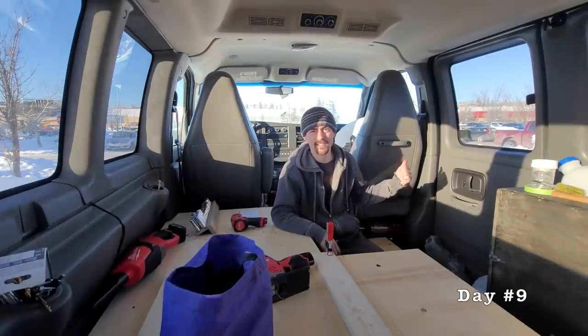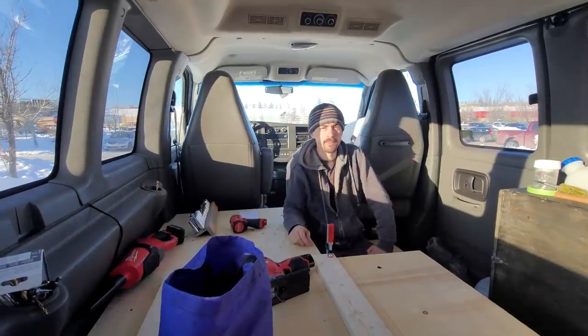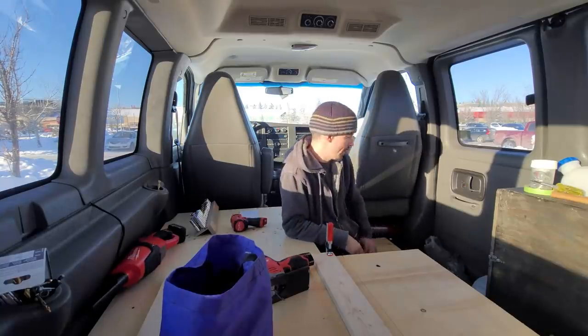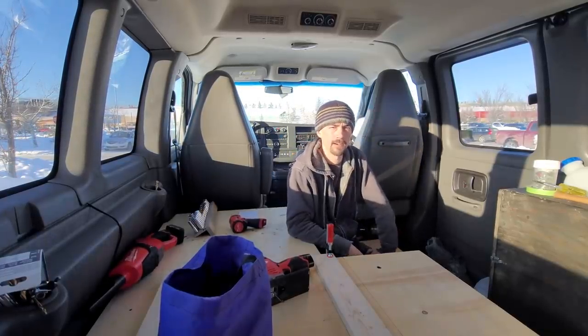I'm not going to put the passenger seat on a swivel - I'm just going to leave that as is. But I will put some cushions along the back of the bed so it's like a couch; there will be plenty of seating arrangements in here. While I'm waiting for stuff to arrive in the mail, I'm going to build some storage behind the passenger seat, and then I've got to start thinking about making a privacy curtain across there.